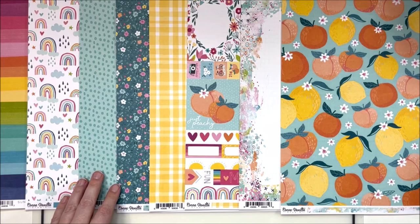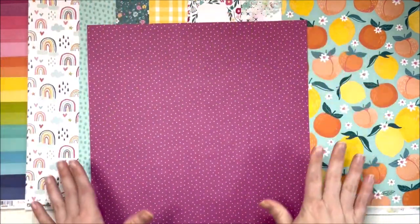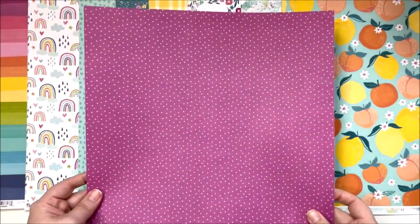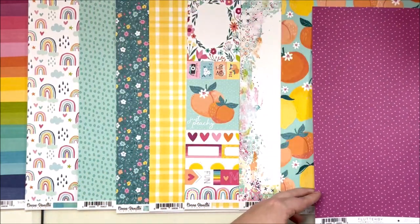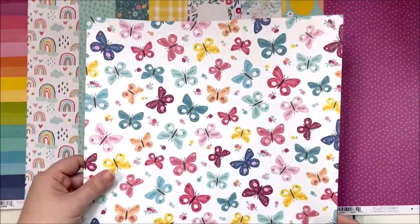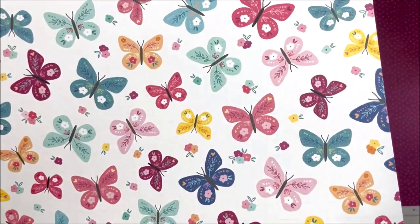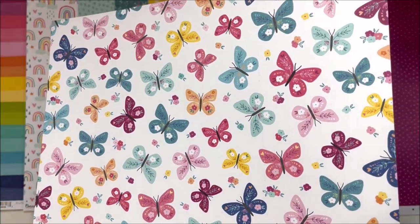The next paper is 'Flutter By' - beautiful purple. I am thrilled that we get this beautiful purple in a full-on page. Look at that - it is gorgeous, absolutely stunning. That's the beautiful front side of Flutter By, and as you could probably guess, the back side has butterflies. Look how beautiful they are - so pretty! Definitely going to fussy cut all of those out, and probably the little flowers in between as well.